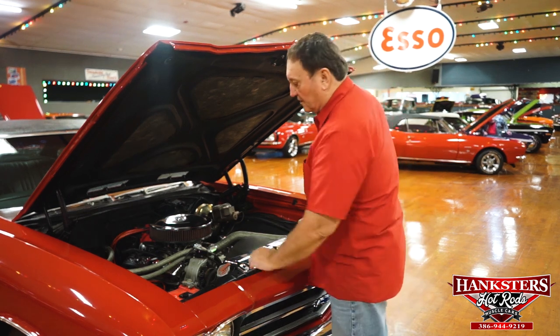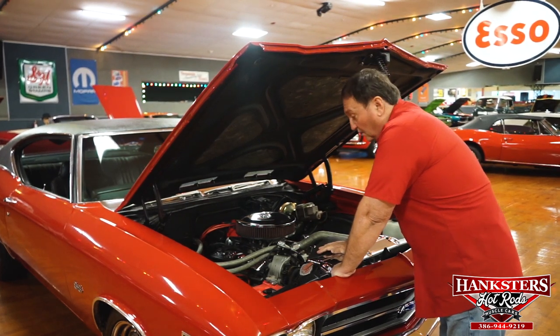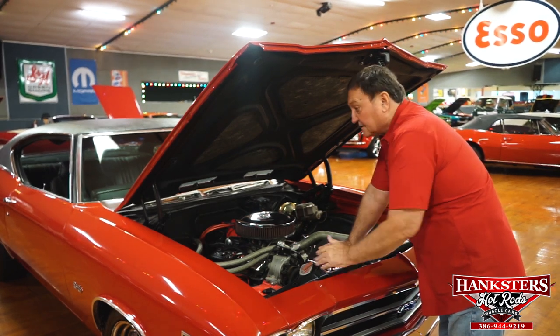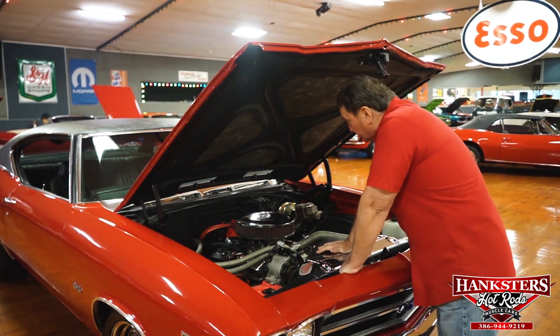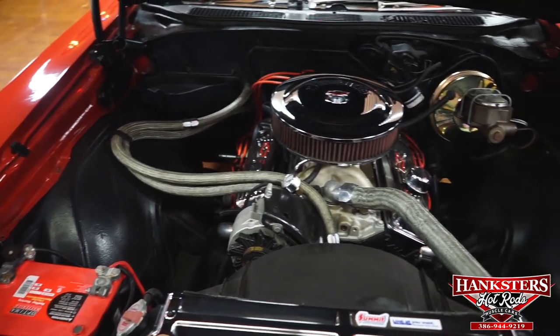We are in the engine compartment of a 1969 Chevelle — an SS-style car, though it is not an SS. We don't have any documentation to prove it one way or the other, so I'm going to say it isn't. It does have a small block 350, and it has a GM LT1-style aluminum intake manifold on it.